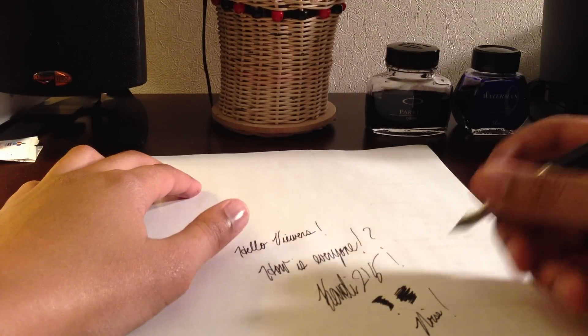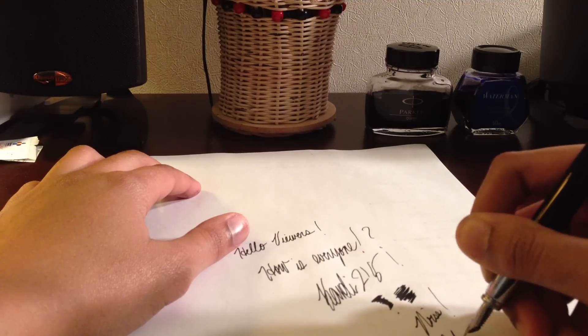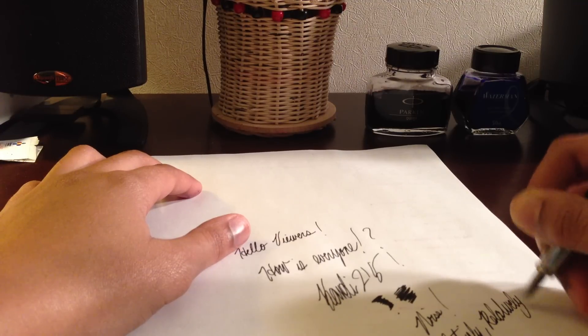The only negative thing is you constantly hear the noise from the nib. It's relatively smooth — and I say relatively. I have used smoother fountain pens in this price range.